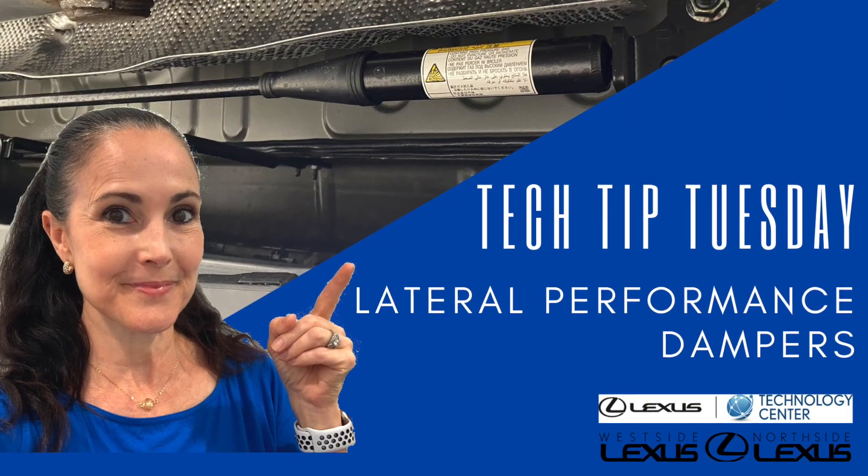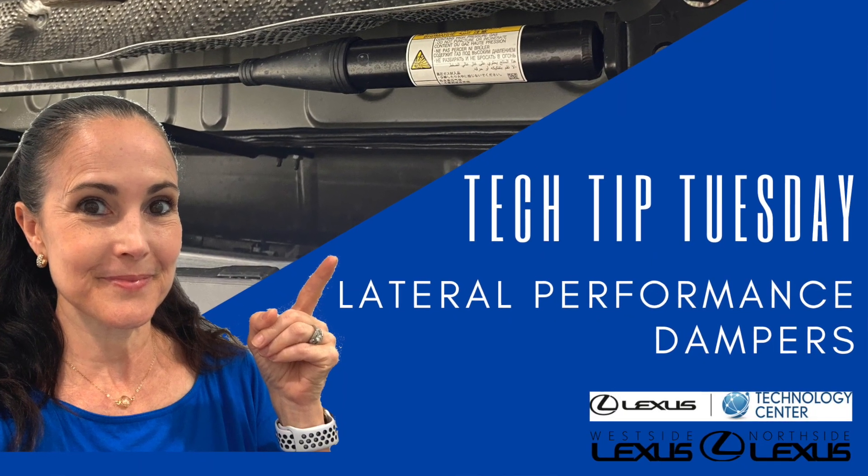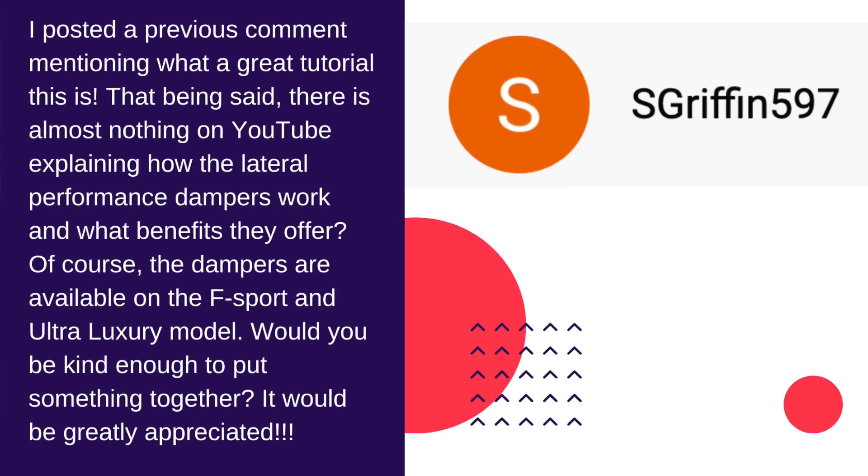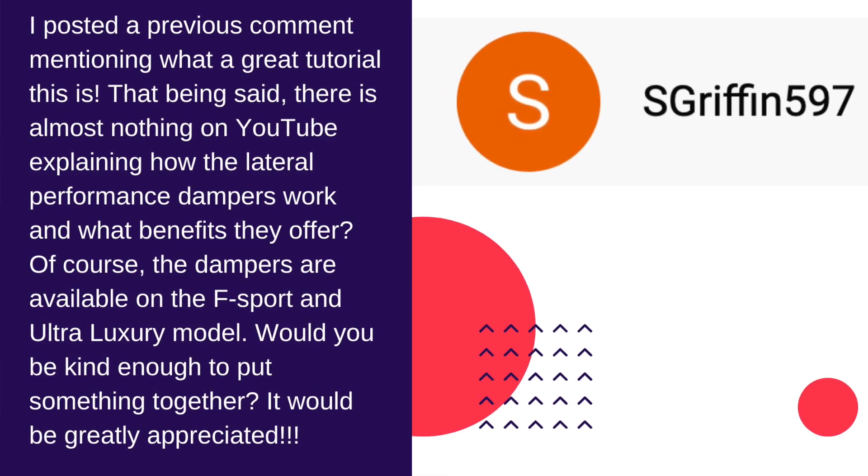Hi everybody, it's Tech Tip Tuesday here at the Lexus Virtual Classroom, and we've got a shout out to one of our YouTube subscribers, SGriffin597. Thanks so much for this great question about lateral performance dampers. When they asked me about this question, I thought it's got something to do with ride comfort, but I don't know a whole lot more — I'm going to have to get back to you. So I did some serious research.